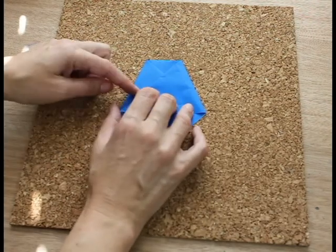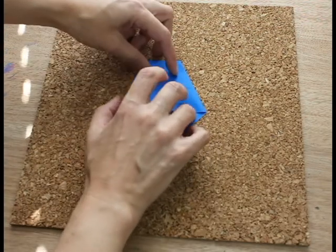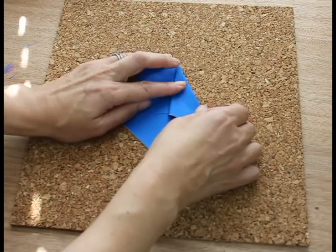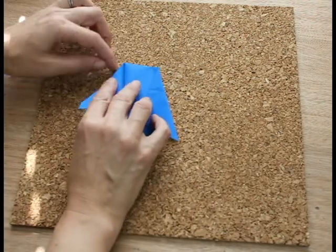Now you're going to bend this back so that this edge is going to line up with this edge. Do the same for the other side. These are the wings of the owl.